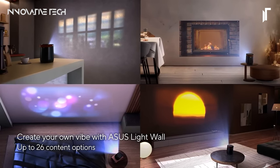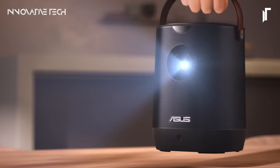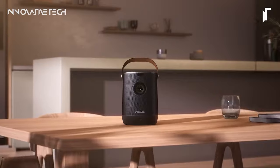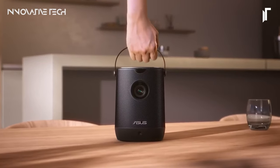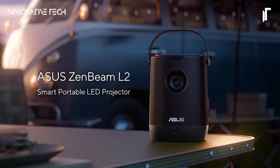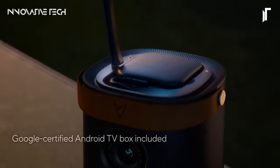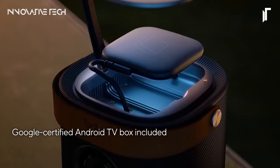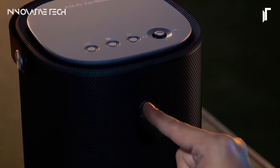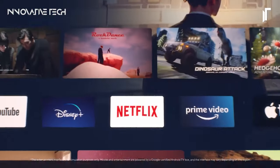Whether you find yourself in a bustling meeting room, a cozy living space, or on the go, the ZenBEAM L2 seamlessly blends elegance, functionality, and convenience. Its luxurious leather-carrying handle adds a touch of sophistication, making it the perfect companion for professional endeavors and leisure activities alike. With its unparalleled combination of features and portability, the ASUS ZenBEAM L2 sets a new standard for on-the-go entertainment and productivity.